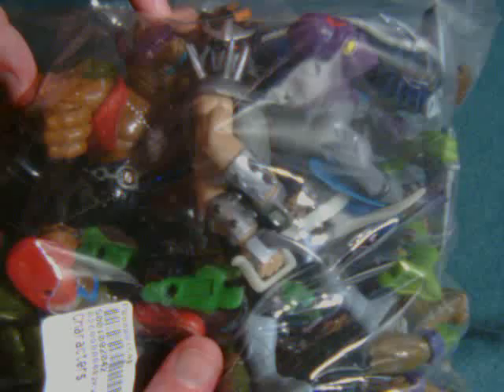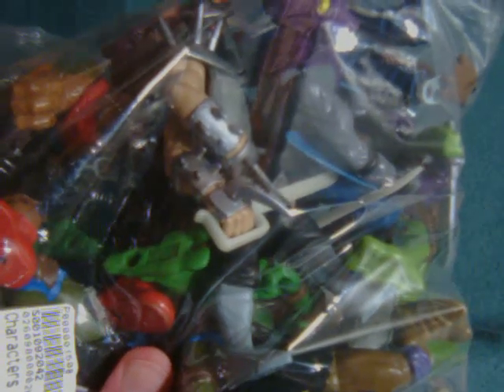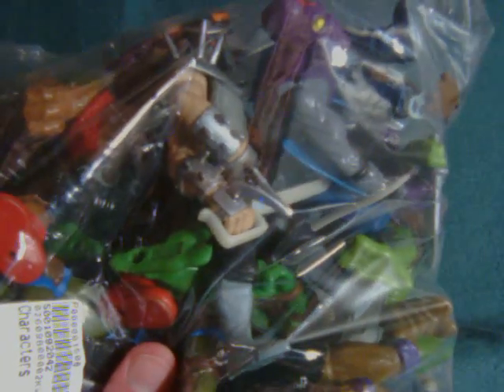Hey everybody, watch this review here with a retro view on some Teenage Mutant Ninja Turtles figures — although I don't know how retro these are. I assume a lot of these are probably repacks, though they basically use the original figures. I picked this up mostly for the Bebop and Rocksteady but got a whole bunch of others. A lot of people may buy their figures individually, but I get mine by the pound — got it for $6.50 at a thrift shop.